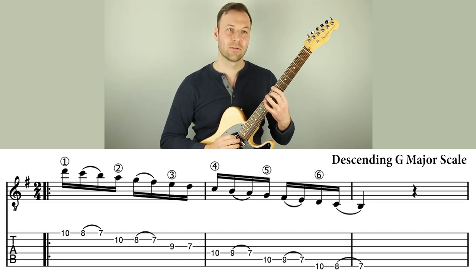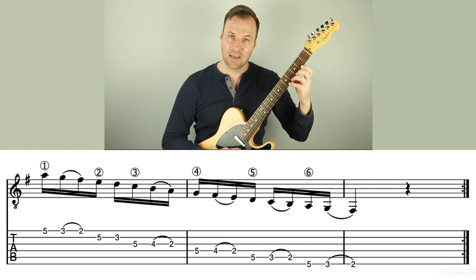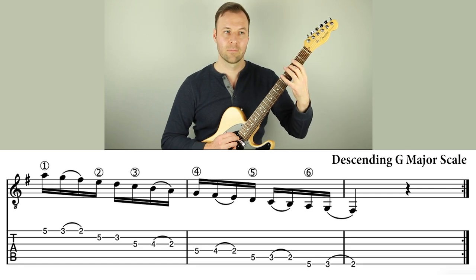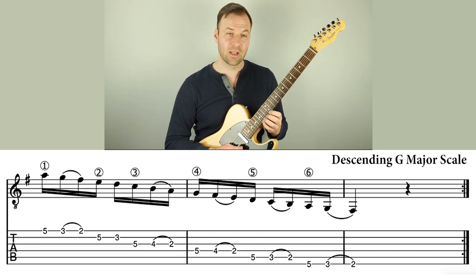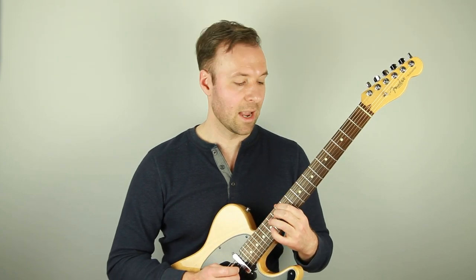And it just sounds very slick and smooth. You can also do it with other scale forms — any scale form — but I'll show it to you here with this other scale form also in G. In the intro of the video, I played it in this scale form.